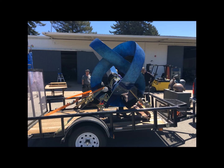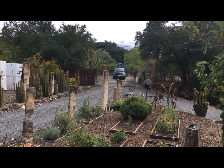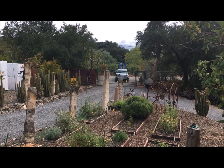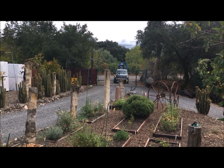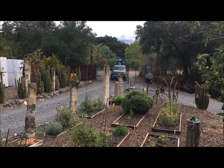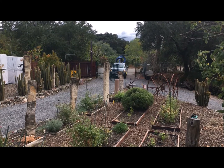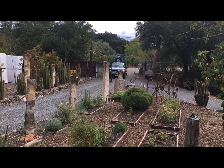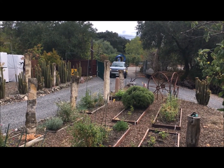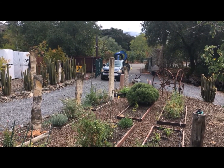Now it's time to bring it back to the studio and mount it. We got to drive on the highway and through town showing the sculpture in the back of the truck to all the onlookers — we got lots of waves and lots of questions of what the heck is that?